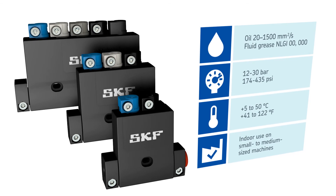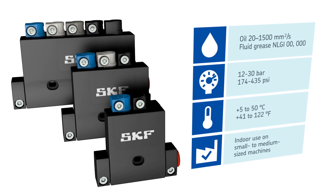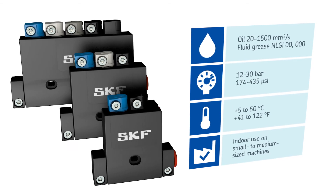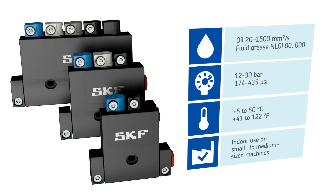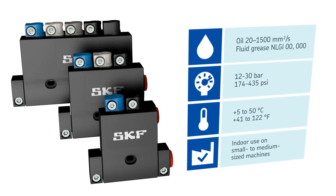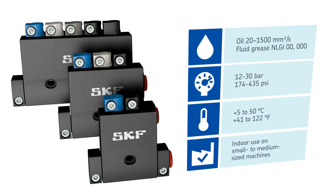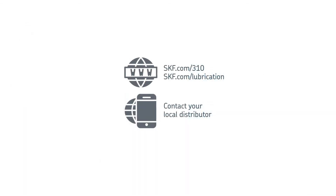These metering devices are suitable for indoor use on small to medium size machines in applications such as machine tool, textile, woodworking, food and beverage, printing, and more. Take advantage of the innovative design, high performance material, and reliable function of the Series 310. Go to skf.com/310 or contact your local distributor for more information.